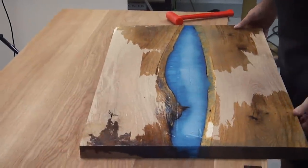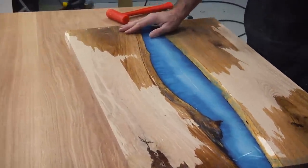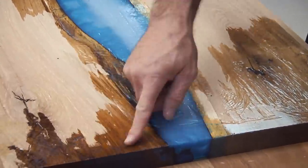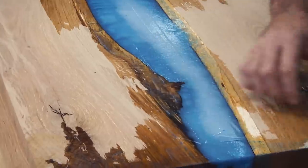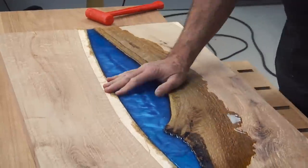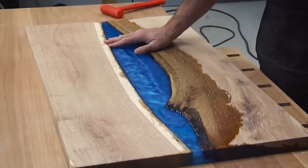So there you go — you can see we had some epoxy leak out on the bottom side. Another way to prevent that is to add a bead of silicone along the bottom edge of the boards, which would keep the epoxy from going too far. At this point I'm going to get this into my sled and do a little flattening — remove some material and get the surface flush.